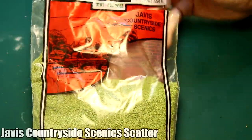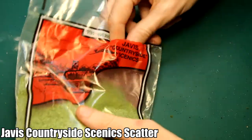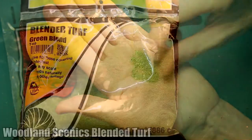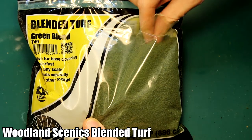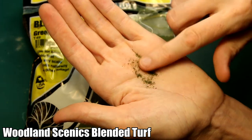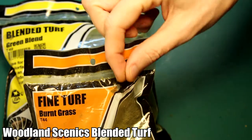The first material I'll be using is this Jarvis Countryside Scenic Scatter, which is a light green spring kind of color. This is slightly coarser grains than something like blended turf, but obviously not as coarse as something like clump foliage. The second material I'll be using is this Blended Turf from Woodland Scenics - their green blend. I've seen videos that recommend against using this for seafoam trees, so we'll have a go and see how it comes out. Compared to the first material it's much finer, and I also have another color - burnt grass - in case the first one is a bit uniform.